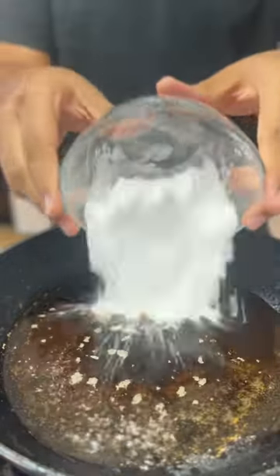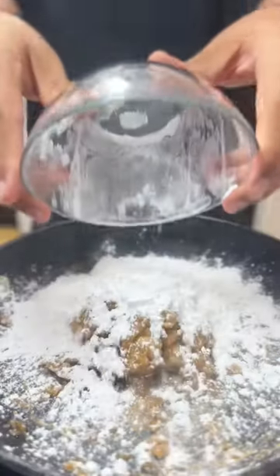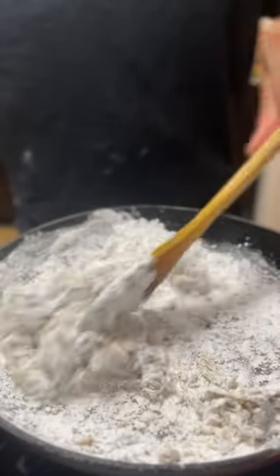Once it starts to boil, add in 1 1/2 cup of tapioca starch and mix until it turns into a big, sticky clump. Then take it off the heat and add more tapioca starch. Mix this until it forms into a boba dough.